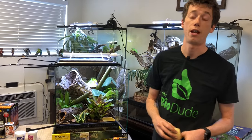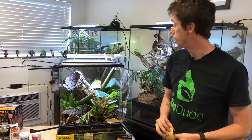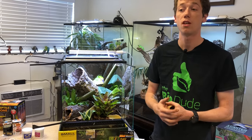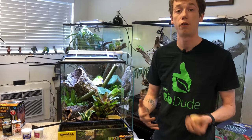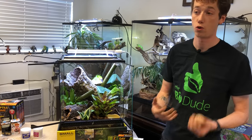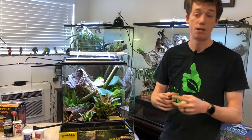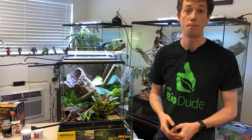A lot of people ask me if you can mix different types of day geckos together, and the answer is no — you need to keep them separate because they can be very aggressive toward each other. Smaller species tend to be okay as long as you give them enough room, but larger species such as the Madagascariensis and grandis will rip each other to pieces, especially males.